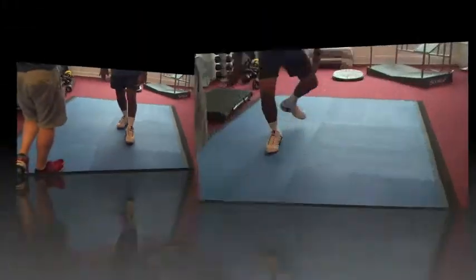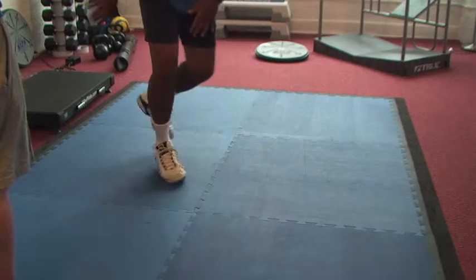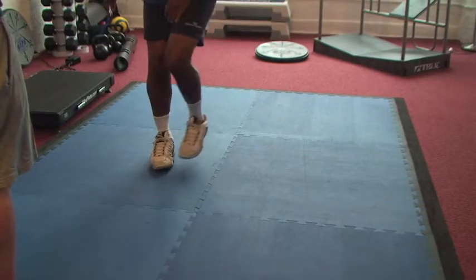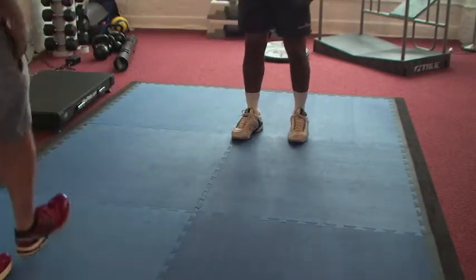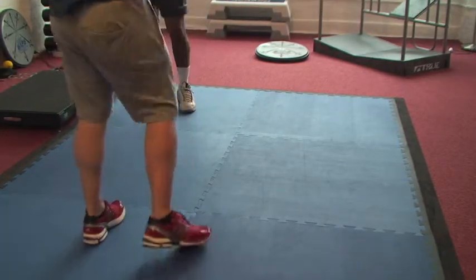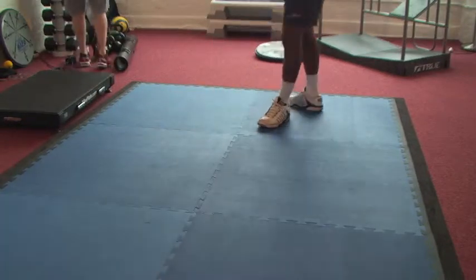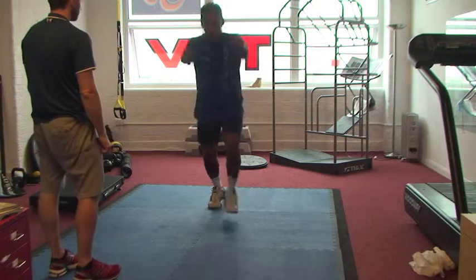Fortunately for me, the function was never going to be dancing. All of these exercises are developing my form for my chosen function — playing tennis.